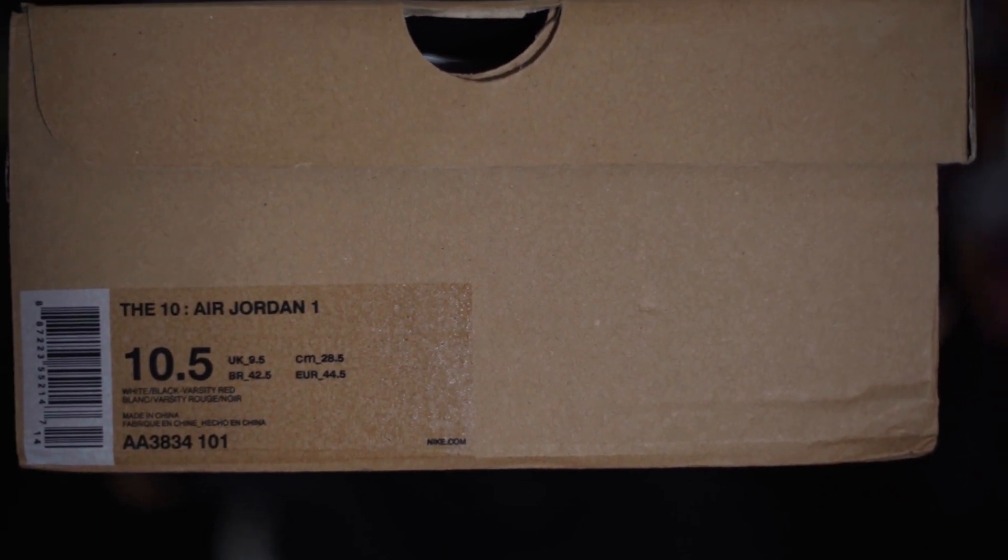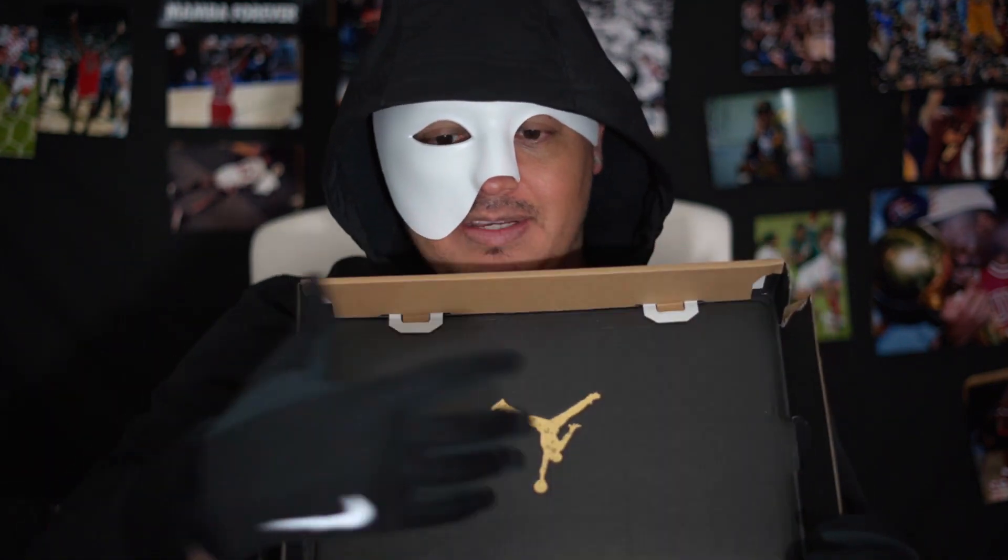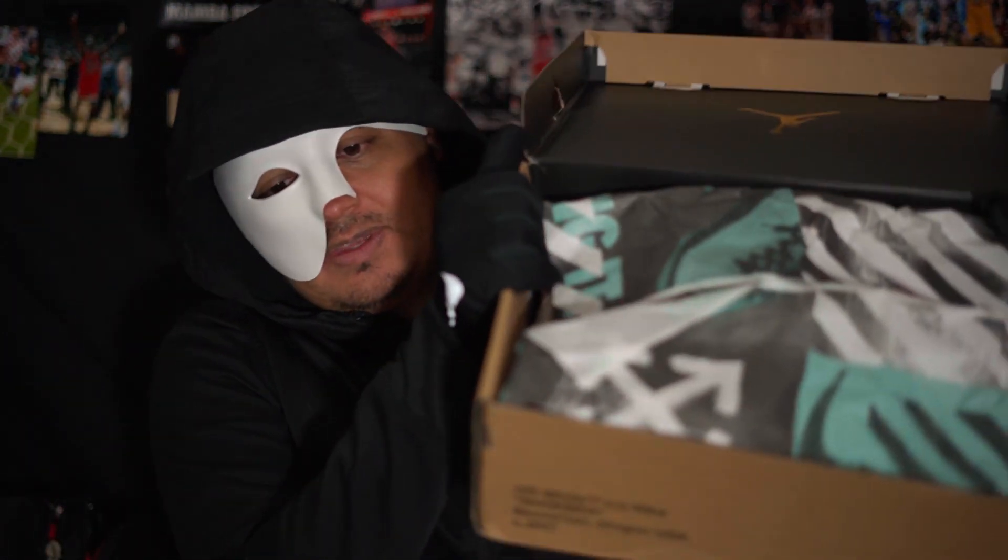There it is. Color code everything. Box is a little beat up, but that's okay — what matters is the sneaker. Open up the box, and you have it all just like that. You have your Off-White paper.